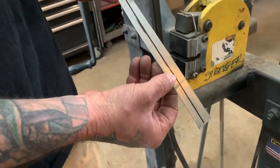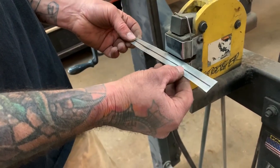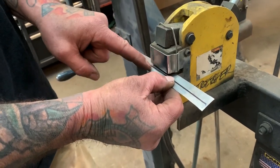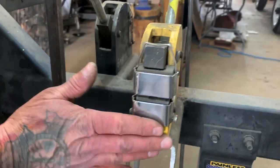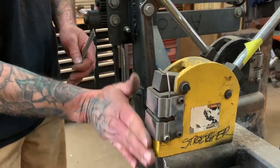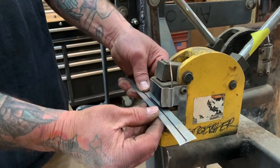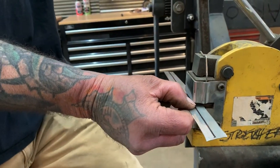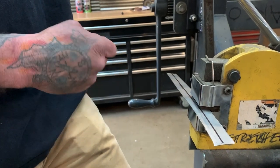I'll take another piece of metal — I marked it so I could explain what I'm talking about. If you drop it in a half inch, the front of the jaws right here — you want to come in a half inch, that's as far as you want to push that metal in when you go to stretch it. Now you'll really watch that piece of metal move like crazy.